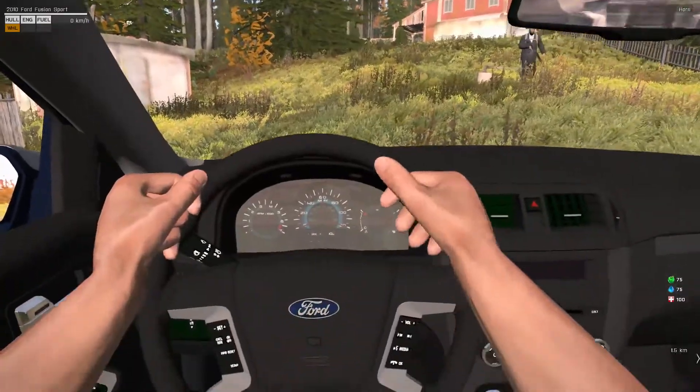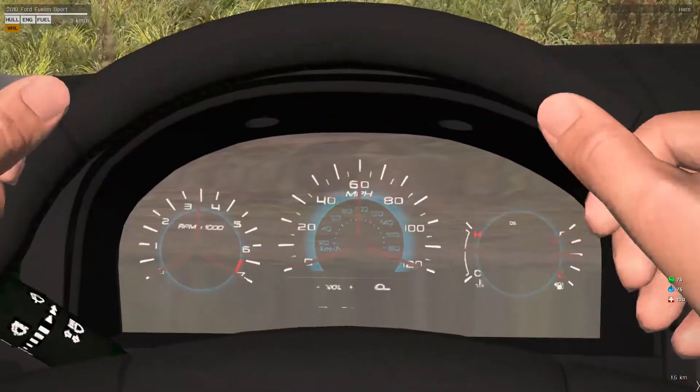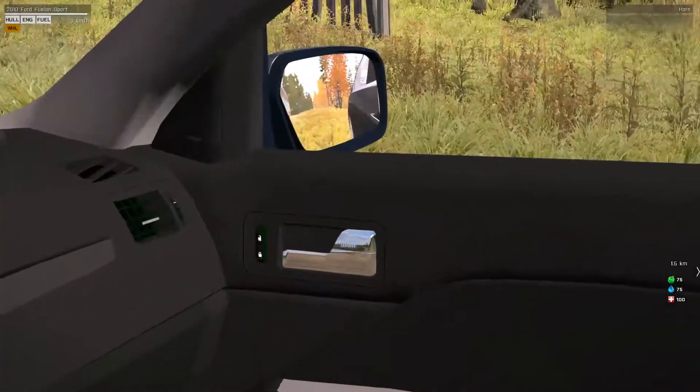Now let me get in here. Very nice - look at that. Emergency button. You got your music. You got your mirrors.